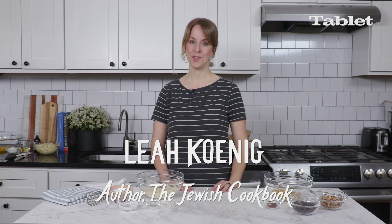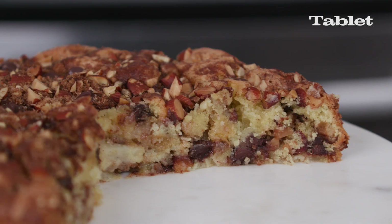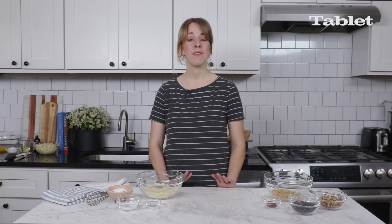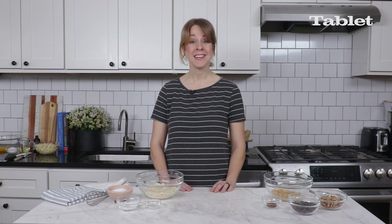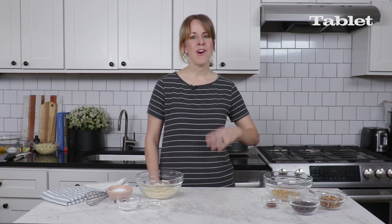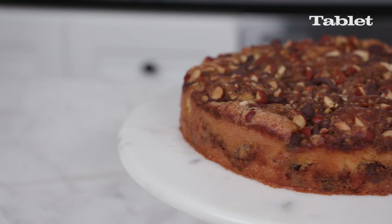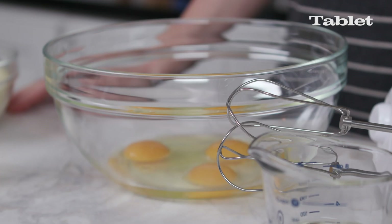I have the perfect Passover cake for you — it has chocolate, almond, and pears, and it has no matzo meal. The reason Passover desserts have traditionally been not so great is they rely on matzo meal, which is basically like eating edible sawdust. Fortunately, we have lots of options today: almond flour, quinoa flour, cassava, coconut flour — alternative ingredients to make delicious, moist, flavorful Passover cakes. The thing I really love about this cake is it takes its cue from the Sephardic tradition of using nuts and eggs to bind desserts together.